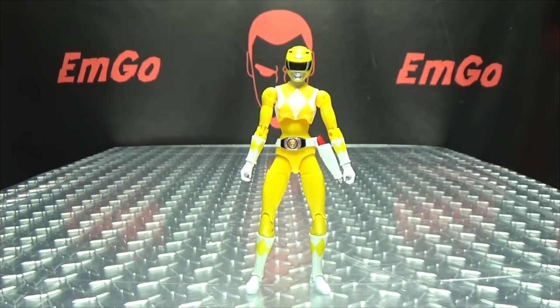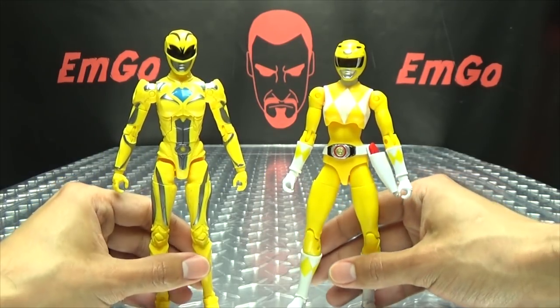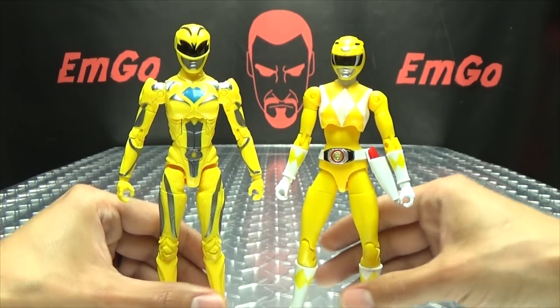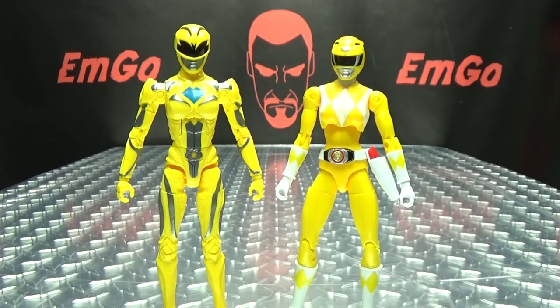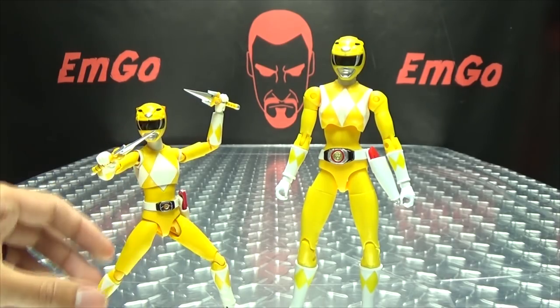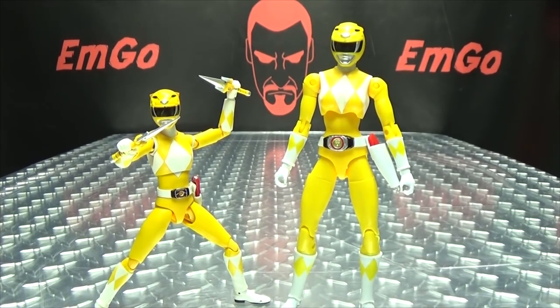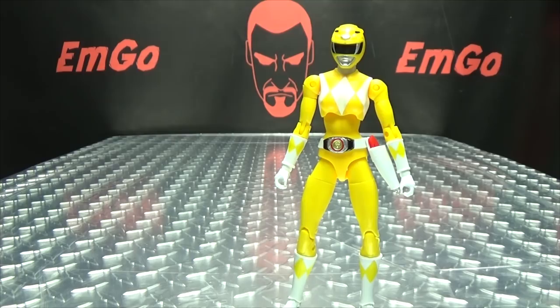Now for comparison, let's bring in the movie Legacy Yellow Ranger so you can see how she looks with her movie self — the evolution right there. And here she is with the S.H. Figuarts Yellow Ranger, just so you can see how they look together.